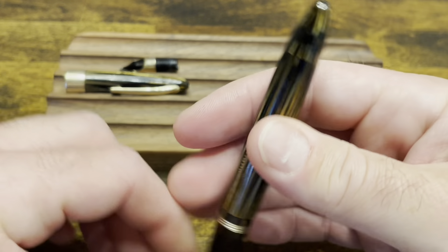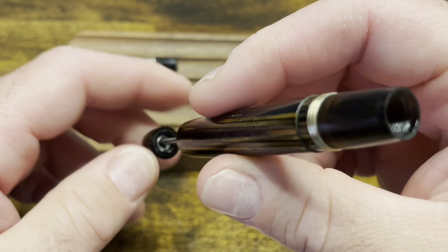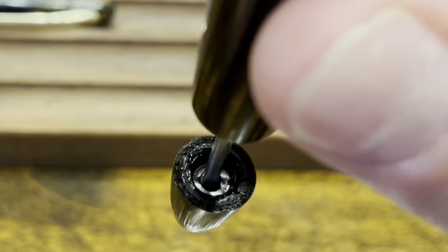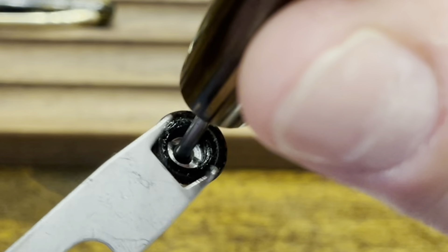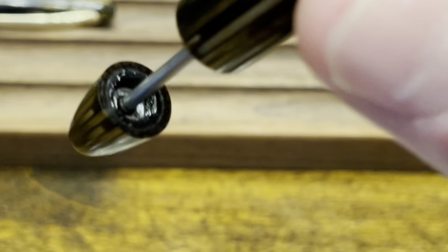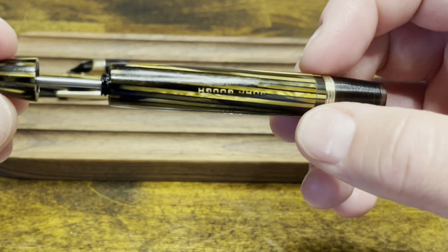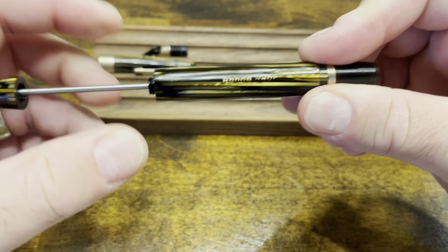For the rest of this pen, if you wanted to remove the vacuum filling unit, you would need a special tool. On the bottom of the piston knob there are two slots which you're going to need to get a hold of with a special tool similar to this Asvine wrench — though this particular Asvine wrench is a little bit too wide. You would attach it to that and unscrew, which would loosen the rod from the piston knob and allow you to push the entire rod through the front of the pen. Unfortunately, I don't have that special tool, and luckily this vacuum filling system is working just fine.